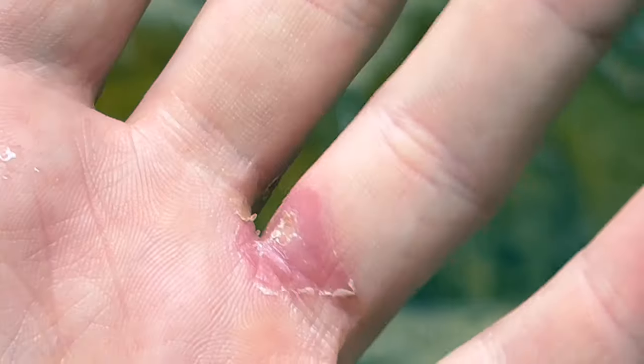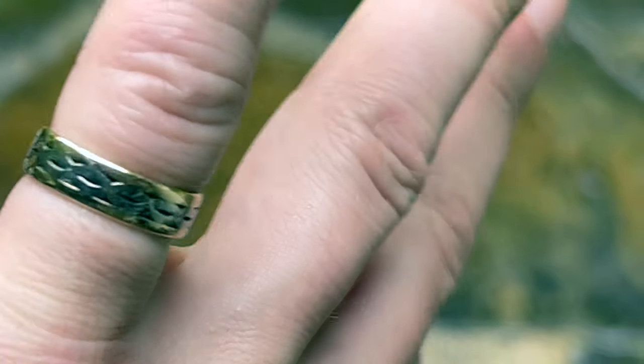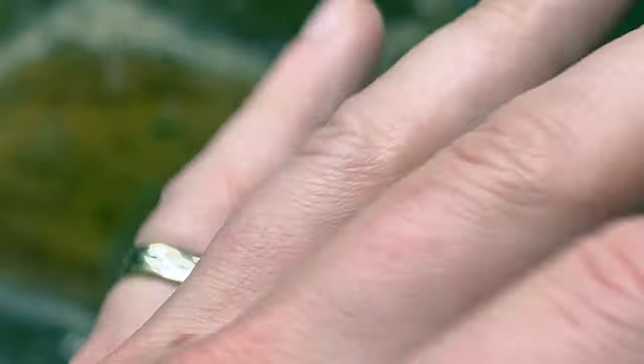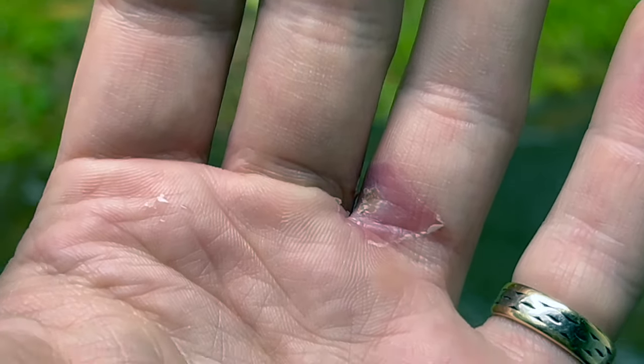I'll keep documenting this — this is day 12, 13, or 14, I can't remember. That's my wife's wedding ring on my other finger, if you're wondering. Thanks for watching, have a beautiful day.